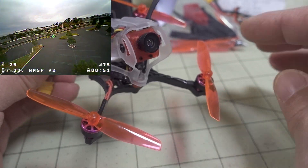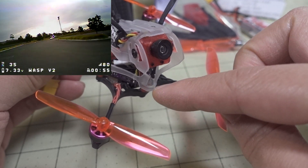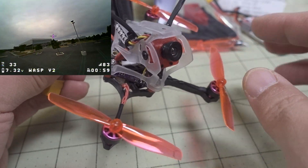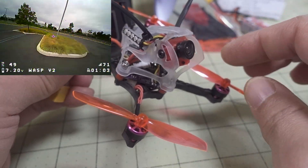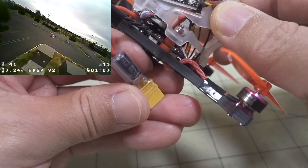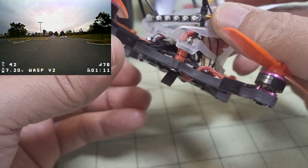I would much rather have something of this size with 1102 motors and at least 10 amp ESCs. With only 5 amp ESCs, if you have a hard crash and a voltage spike, one of those 5 amp ESCs is probably going to end up being fried. It does have a capacitor here on the XT30, which helps a little.